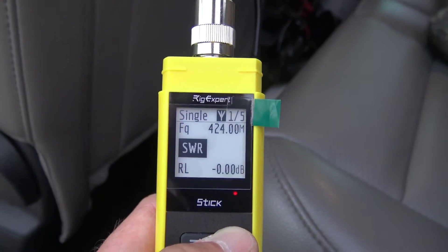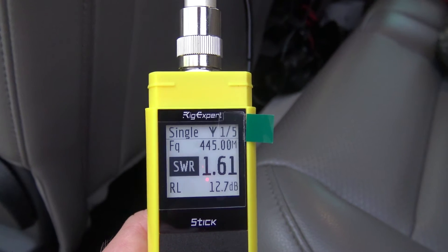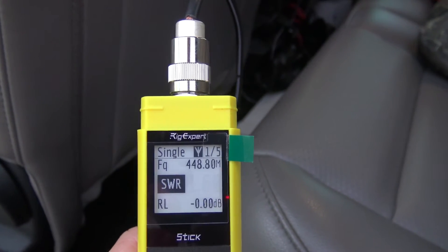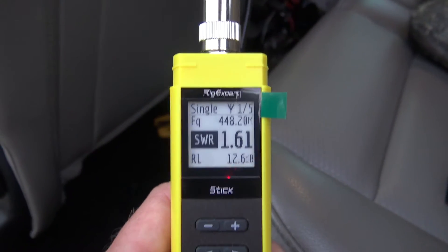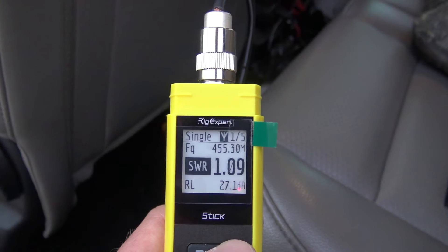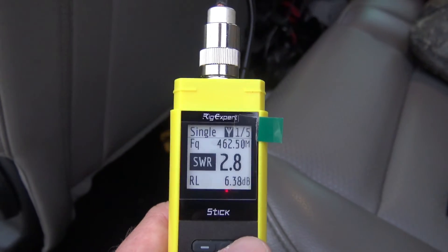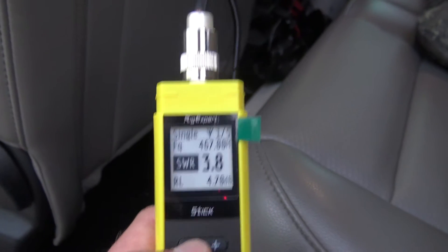Now let's go to UHF. At 445, the SWR is 1.61. At 442, it's 1.78. Around 448 it was about 1.6 — that antenna is still operating well. Comet did a great job on the SBB7 because I've smashed things for years with that antenna and it's still going strong. Let's look at GMRS since I am using this for GMRS. At 467, the SWR is about 3.7 — not really good into GMRS, but I can see all of that on here.